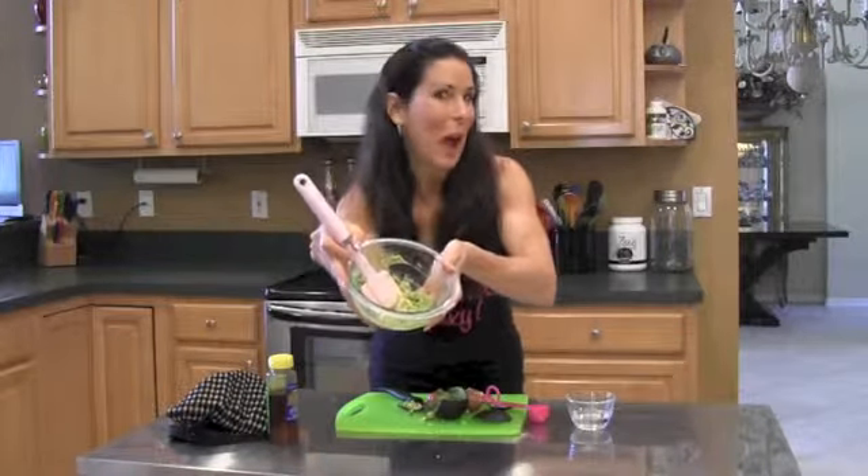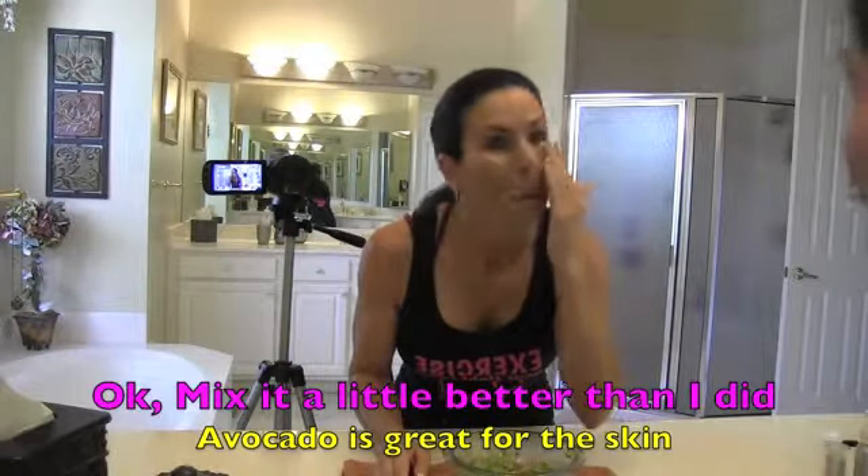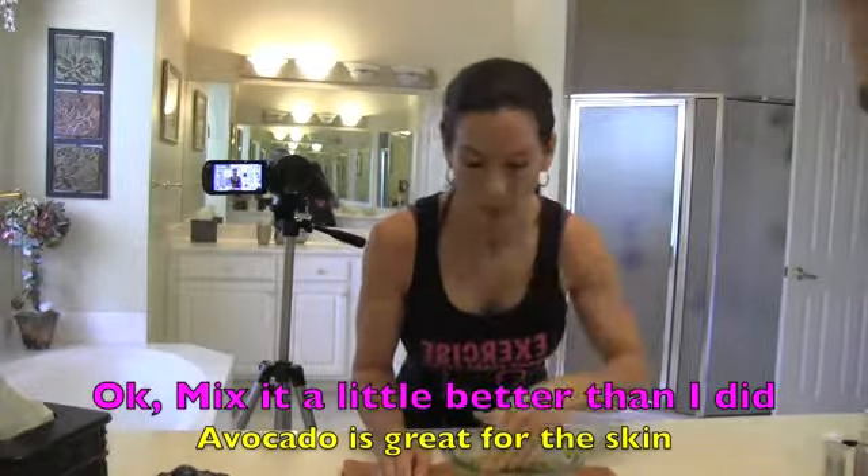Now we're going to go in the bathroom and we're going to put this on. We're here in my bathroom. Do you know how hard it is for me to videotape myself here in my bathroom? This is hysterical. We're going to put this mask on. We're just going to take it in our hands and just slather this baby on. Look at that — we're nice and green. It's nice and chunky. Maybe I could have mixed it a little bit better, but it's really good. Trust me on this one.